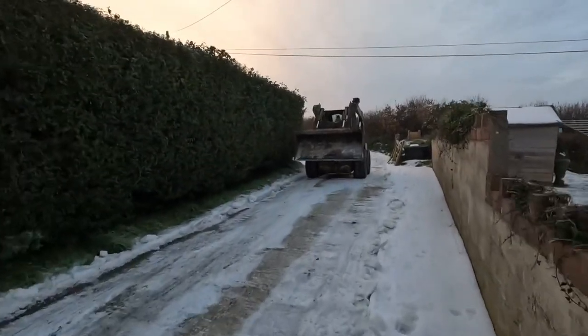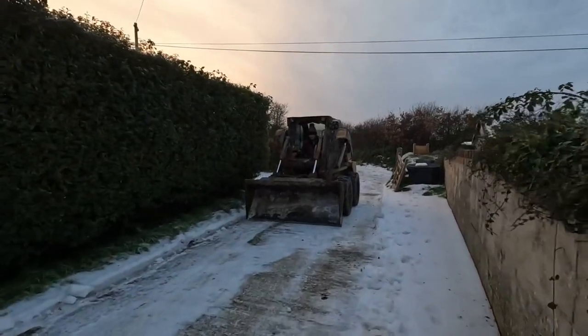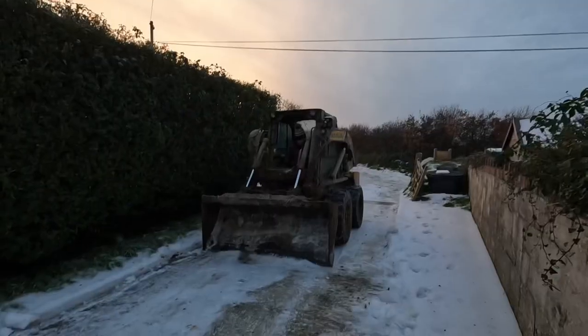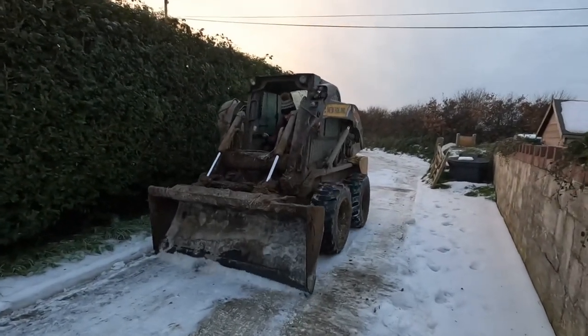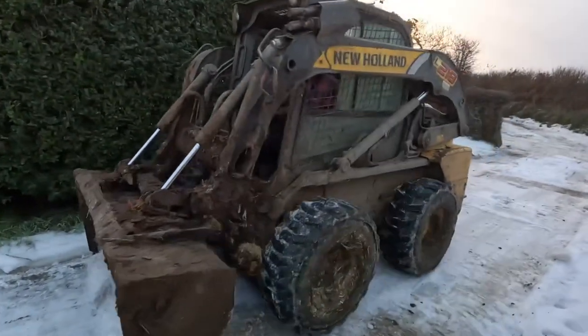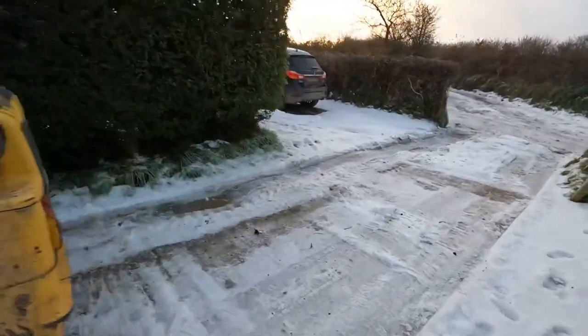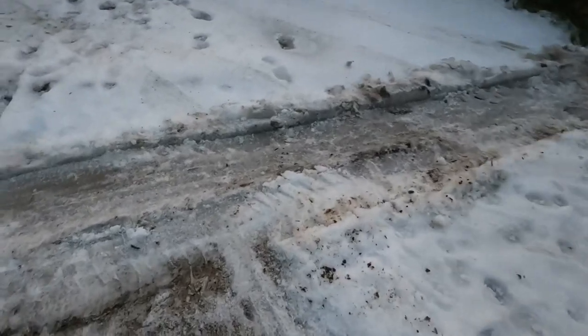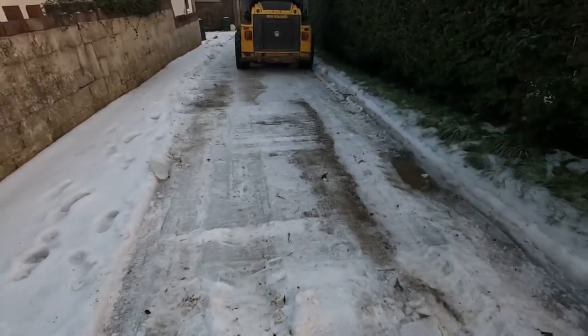We'll put some grit over the top to make sure they can get out again once they're down, since it is on a slight slope, but the tanker should be fine now, so job's done. Obviously you've got to be careful when you dig up the driveway, but you've got to get close, so it's still going to be really slippery.